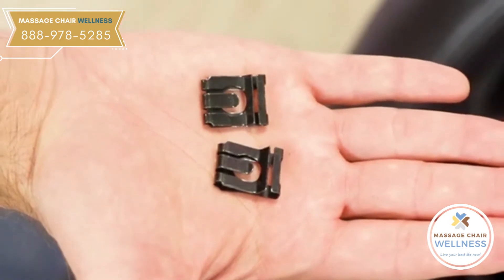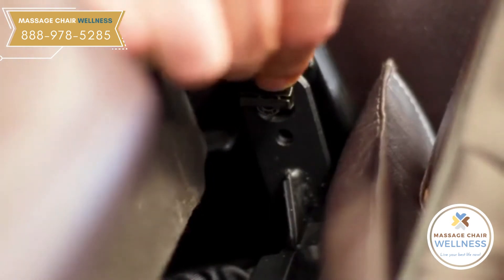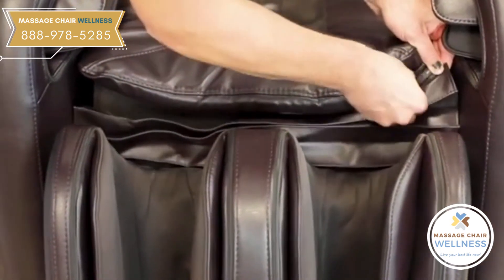With the body pins and leg rest hangers resting together, secure the leg rest by inserting the included spring clips on the end of each of the body chair pins. Finish off the leg rest by zipping it together with the cover from the body of the massage chair.